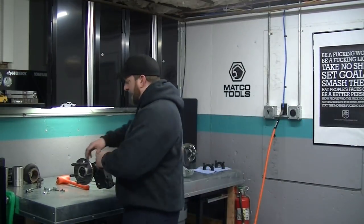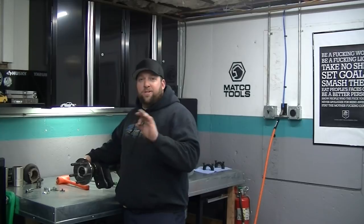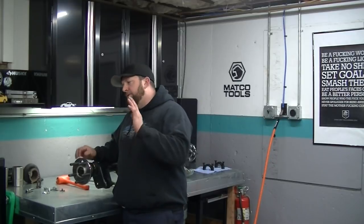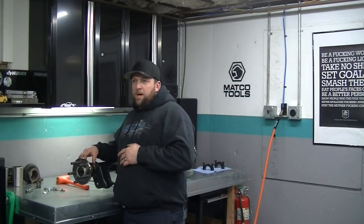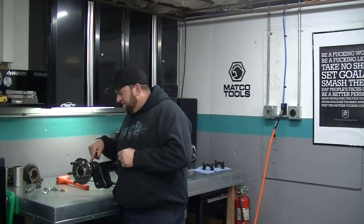I am running stock SN95 brakes on my rear end that has nine-inch big bearing ends. I have the Strange H1137A nine-inch ends. Apparently you can get Strange nine-inch ends with an 8.8 bolt pattern, but I have zero info on it. I got your typical big bearing late model Torino ends and I already told you the part number straight from Strange.